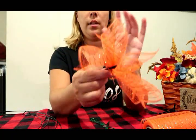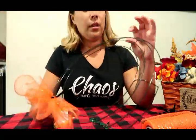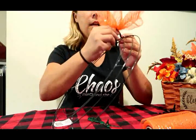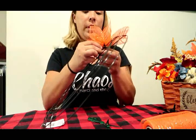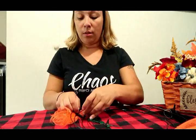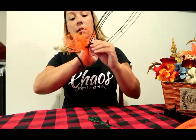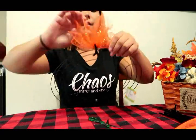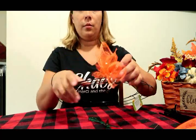It looks kind of funky right now but that's okay. Then you take the two center pieces and give them a little twist around so that you can secure it. You can also do ribbon — add ribbon to it. I'll probably go back and add some ribbon just to make it a little more fun, and then we'll just continue making more.